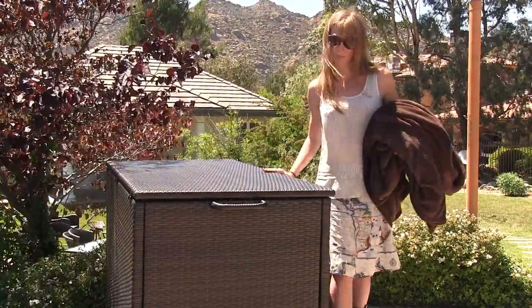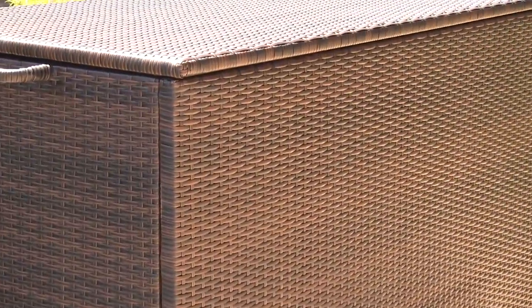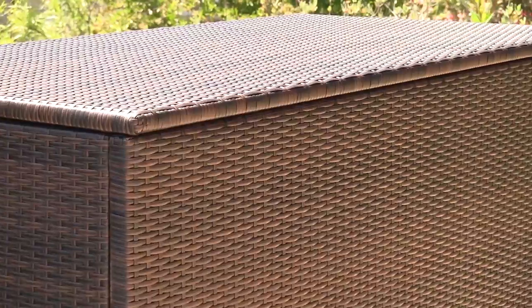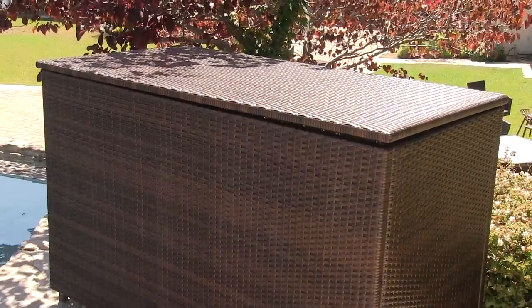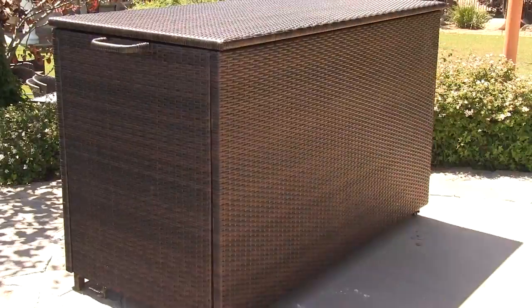It is easy to build and maneuver with its wheels and side handles, which allow for easy movement around your yard. This storage ottoman is ideal for hiding unsightly clutter when entertaining, sports equipment, pool toys, garden or deck supplies, or outdoor cushions from the rain.